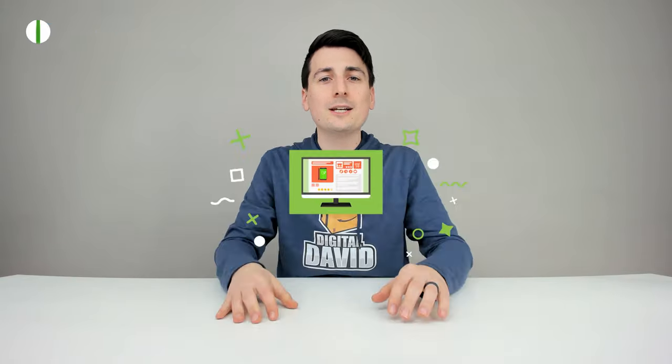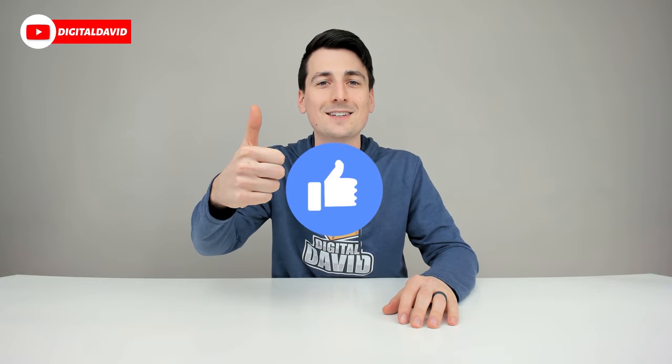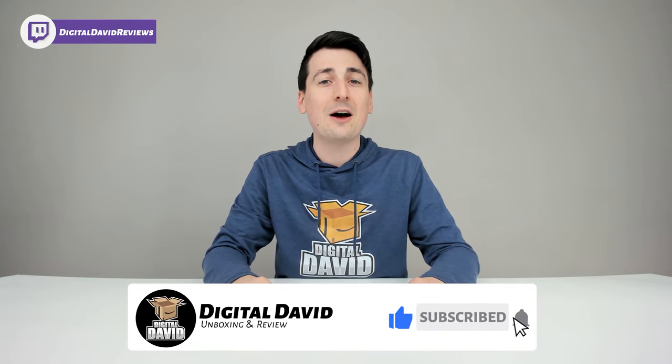Well, that concludes our video. Thank you so much for watching. Don't forget the product link will be in our video description below — please go ahead, check it out and do your shopping from there. Any purchase made through that link helps support our channel at no additional cost to you. We're really grateful and thankful for all of your support. Can you go ahead and hit that like button for us and subscribe to our channel? We have new content coming out daily.